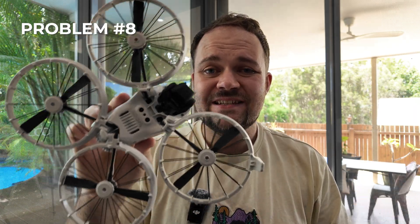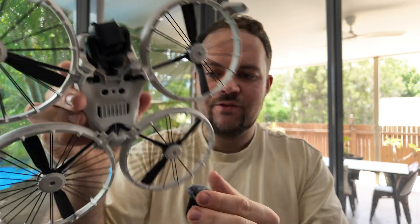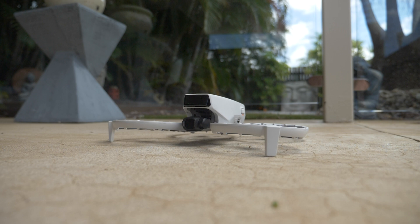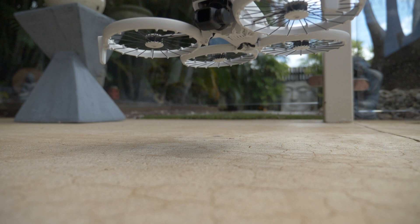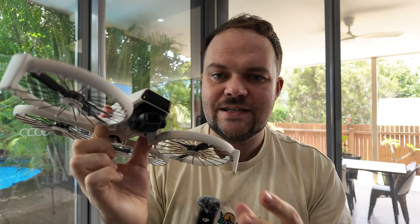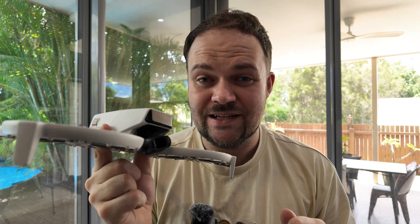Problem number eight is the limited clearance when landing and taking off. The rear motors sit very, very close to the ground, and there have been many times where I've tried to take off and it kicks up all sorts of things underneath it. The worry is that things are going to get caught in the motor or the propellers will catch on something. You're almost better off just hand launching it because it's so easy to do, but if you set it down somewhere, be mindful that it has very limited clearance.